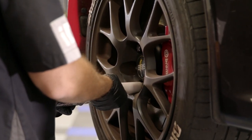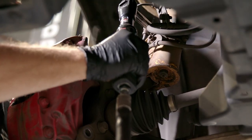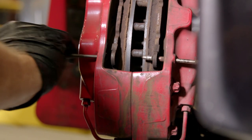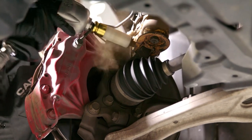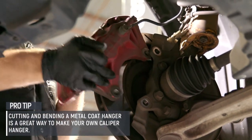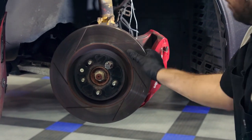Start by removing the wheel and tire assembly. Before unbolting the caliper, unbolt the brake line bracket from the strut so you have enough slack to move the caliper. Using a hammer and punch, remove the pins from the caliper and remove the old pads. Next, unbolt the caliper from the steering knuckle. And on Evo 10s, you will need to remove the lower strut bolt to access the top caliper bolt. Next, you need to remove the rotor, which will take some persuasion. Thread a lug nut onto a stud and ensure the rotor doesn't fly off, and strike it with a hammer until it frees from the hub.